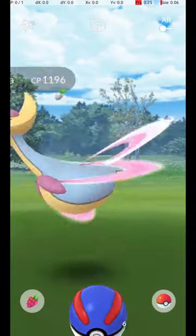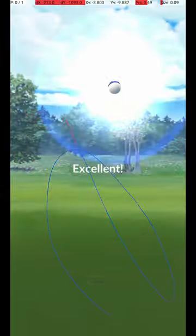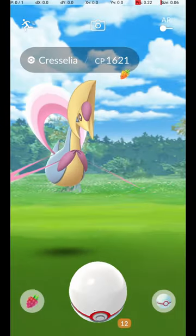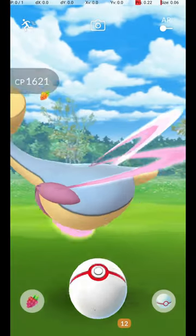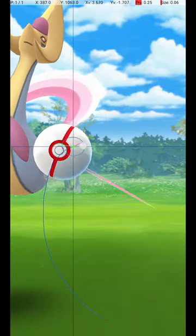My approach is to throw from the lower right corner to the upper left of Cresselia's head. The Pokémon is at a moderate distance and requires a medium release speed. As with most Circle Lock throws during attacks, the Pokémon's animation involves a lot of movement and is misleading.